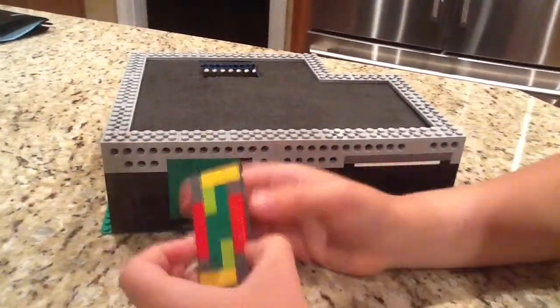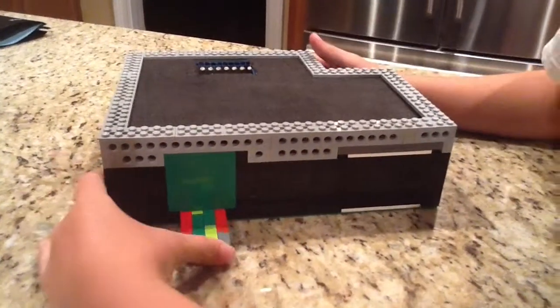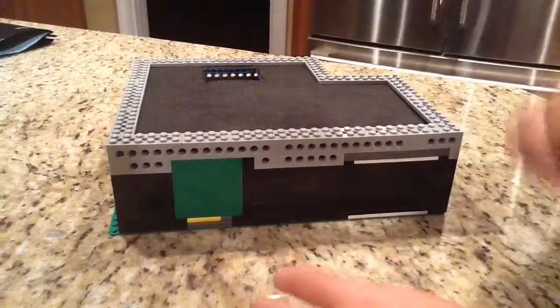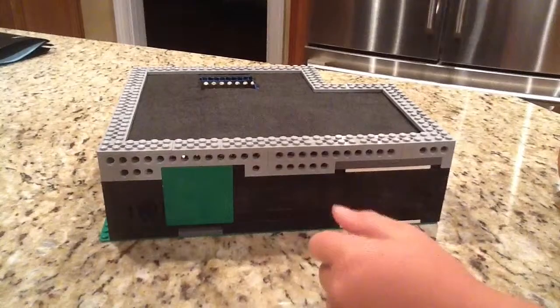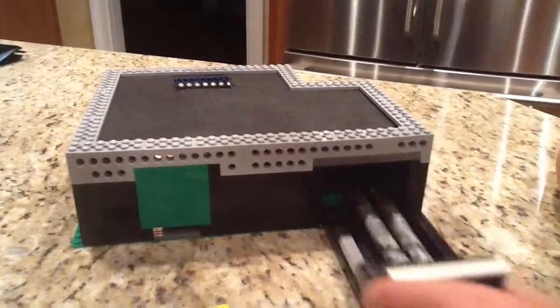This is my Lego key card safe. Here's the key card. We will put it in, run the program, tap the touch sensor, and it works.